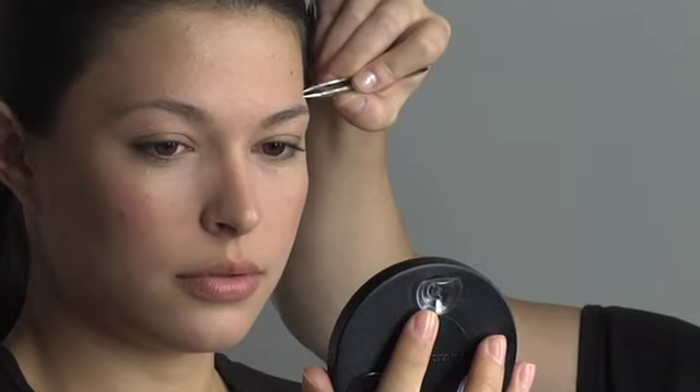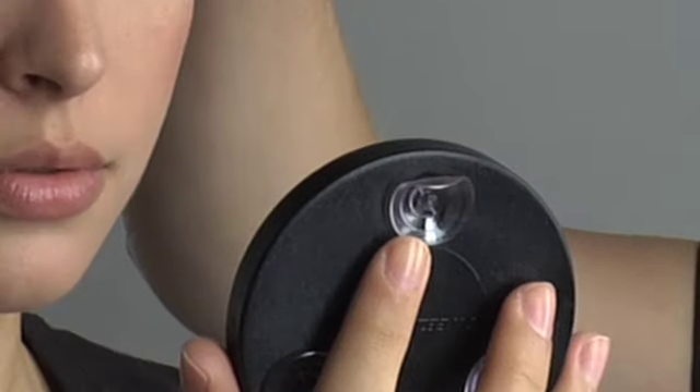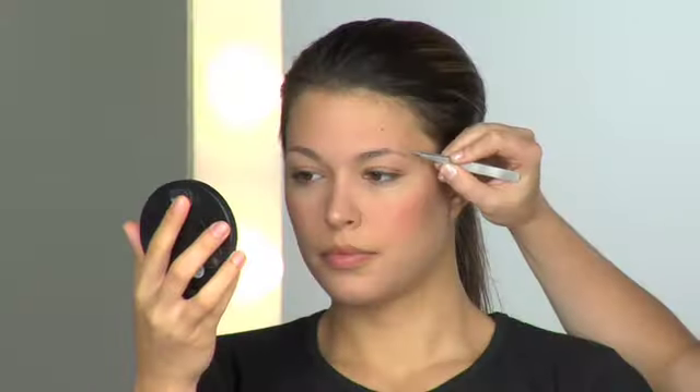The suction cups on the back attach to any smooth surface, so you can keep your hands free to tweeze, apply makeup, or contact lenses.